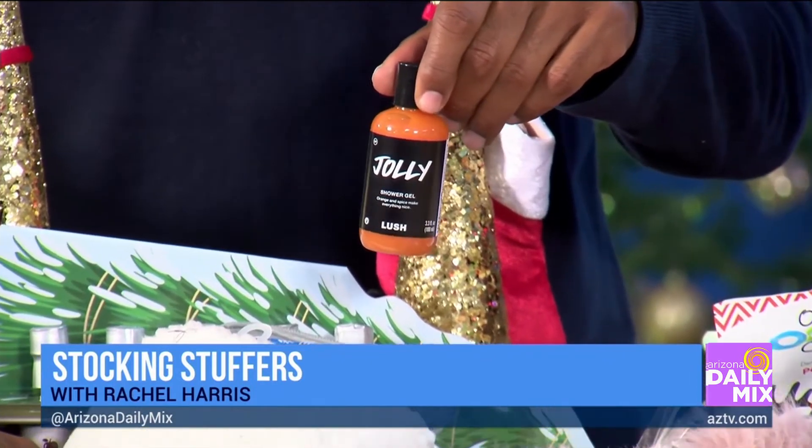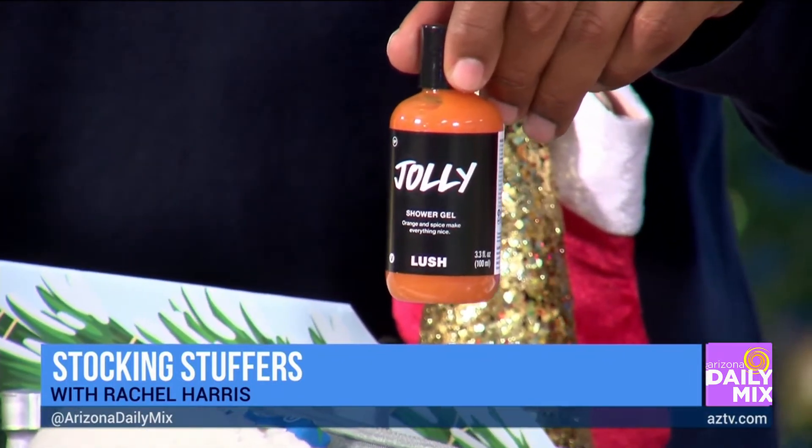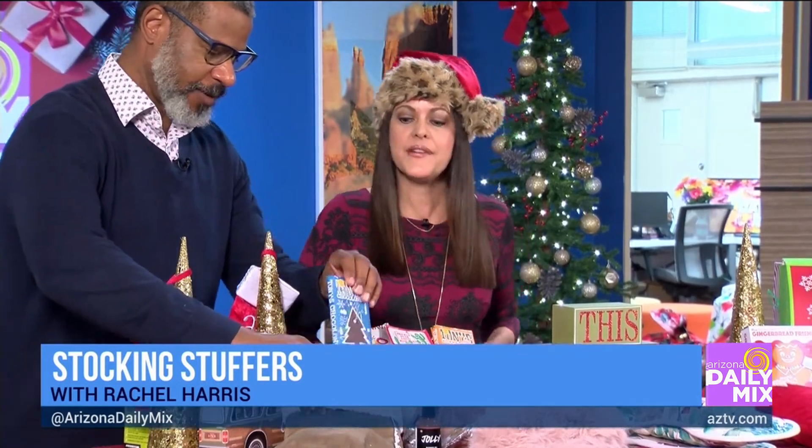I'm addicted to Lush bath and shower gels, and this one is great for the guys — it fits right in the stocking. A lot of guys discovered Lush during the pandemic because the wife was using it and they were home, and they started thinking, 'This feels pretty good.' It works for both guys and gals.